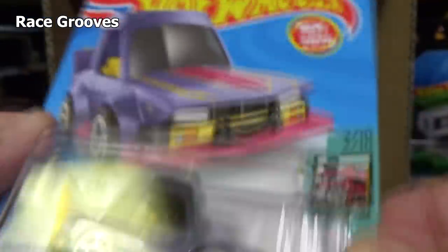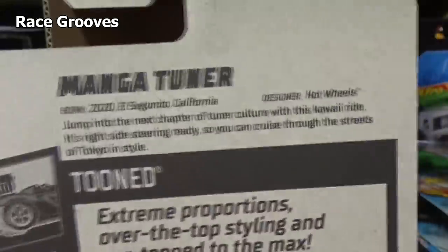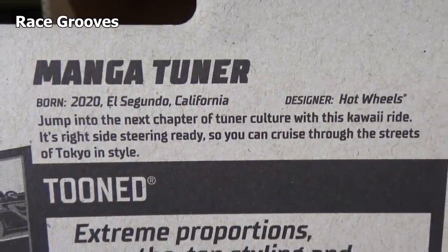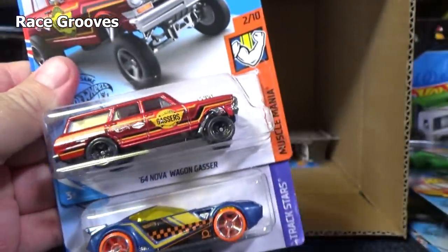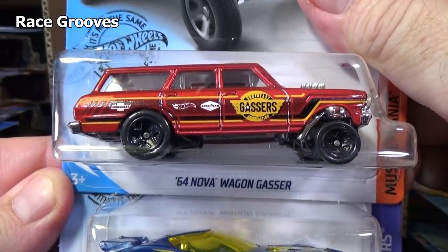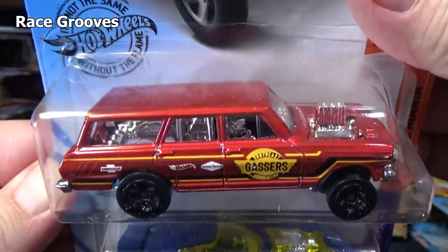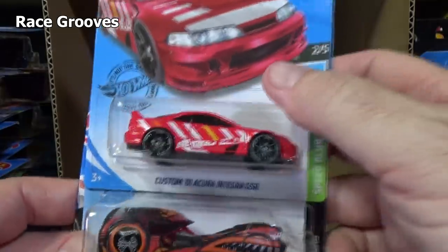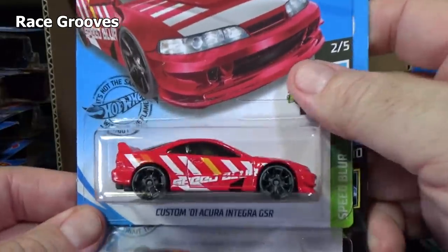I've seen some pretty cool customs with this Manga Tuner — it's new in 2020, not the first color. I think it's the second color — we had red. Another wagon — three wagons in the case at least. 64 Nova Wagon Gasser. Another Nerve Hammer. Custom 01 Acura Integra GSR.